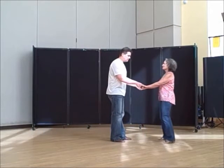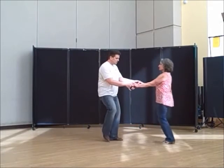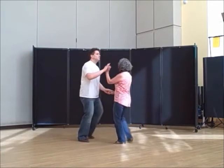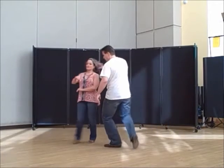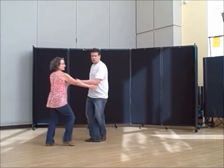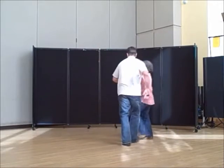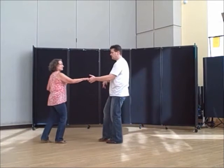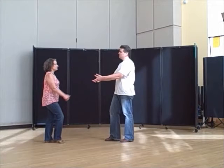Here it is again, just a little bit slower. We're going to go: sugar push, do a sugar tuck, left to left, 1, 2, 3 and 4, turn, pick up her left, 1, 2, 3 and 4, pick up her left. When done, I just don't do my left turn at the end on 5 and 6 — I just let her go back to close.